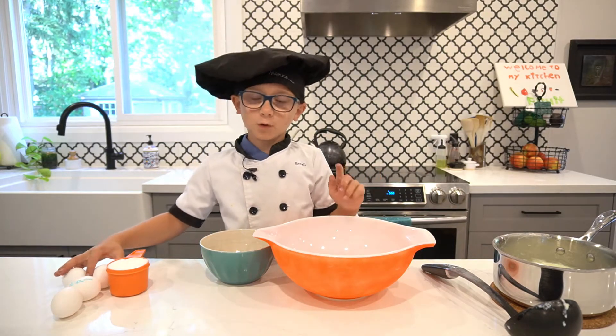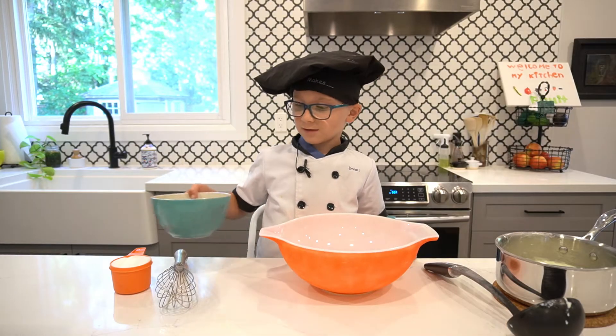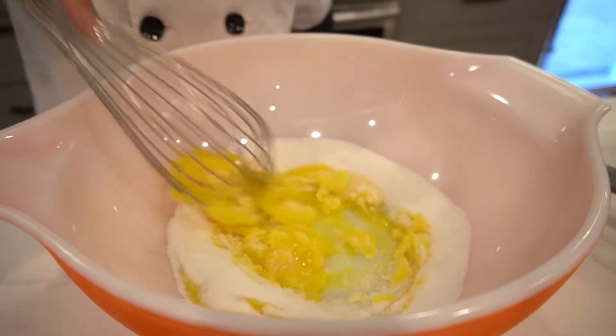First we need four egg yolks. You can just use the whites to make breakfast, maybe an egg white omelette. Now we're going to add our sugar. Whisk this. Looks chunky.